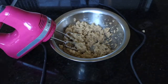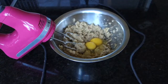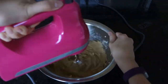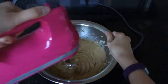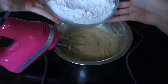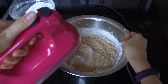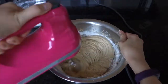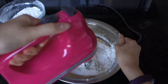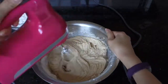Next, you want to add in the eggs and mix on medium speed. Then you want to add your flour mixture in thirds. Mix on low speed as it might explode if you turn it too high. You want to mix until just combined and don't over mix.